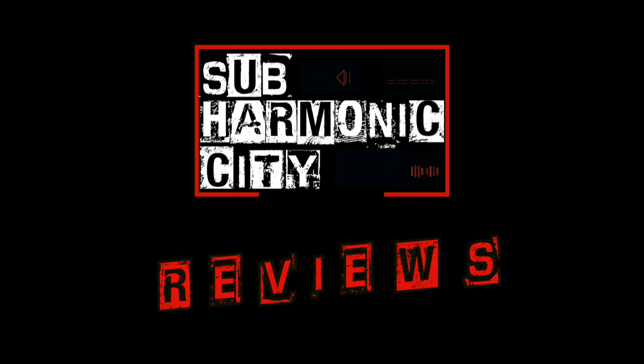Hi, I'm Hector G, and this is Subharmonic City Reviews. This channel was originally started to showcase all of the projects I've ever worked on. Subharmonic City is my video company thing.